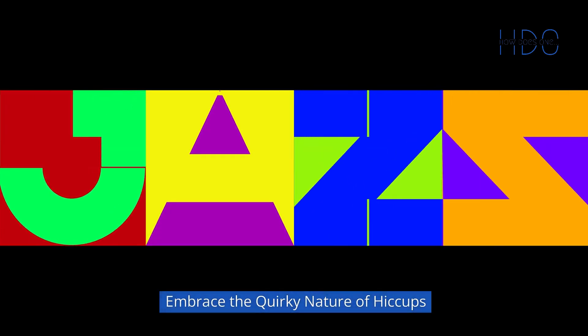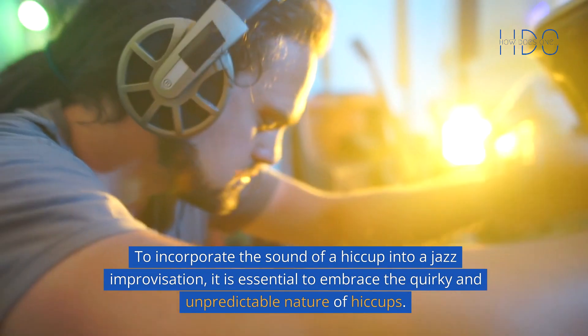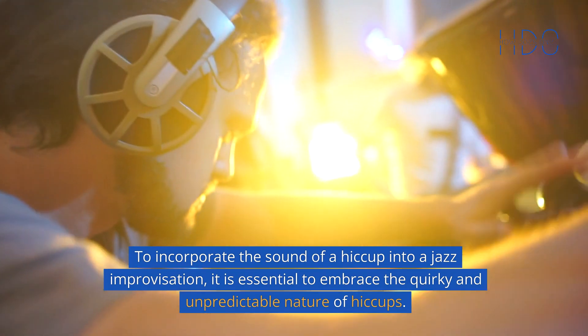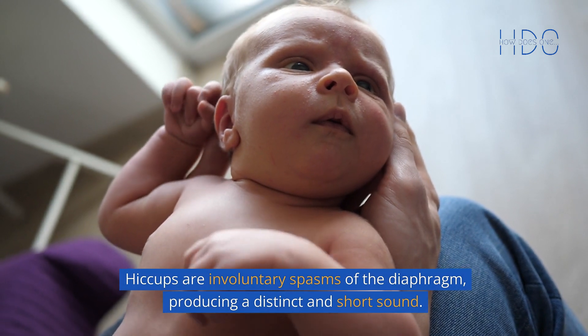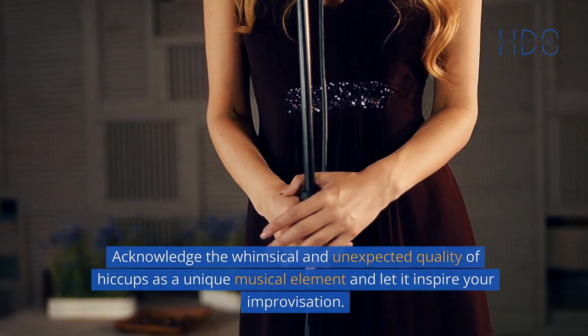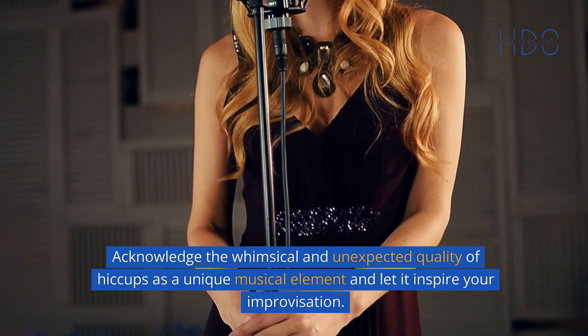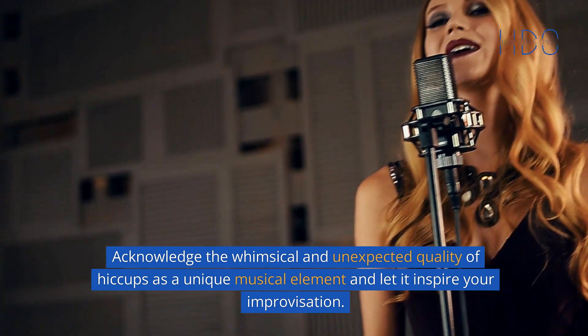1. Embrace the quirky nature of hiccups. To incorporate the sound of a hiccup into a jazz improvisation, it is essential to embrace the quirky and unpredictable nature of hiccups. Hiccups are involuntary spasms of the diaphragm, producing a distinct and short sound. Acknowledge the whimsical and unexpected quality of hiccups as a unique musical element and let it inspire your improvisation.